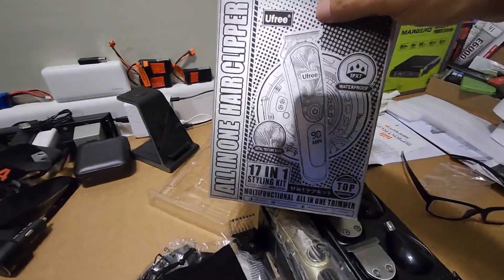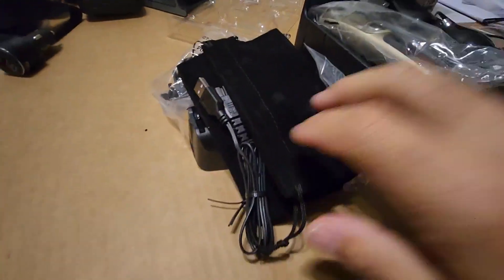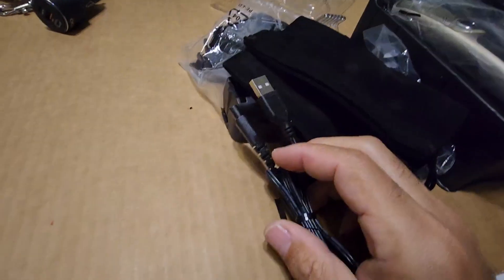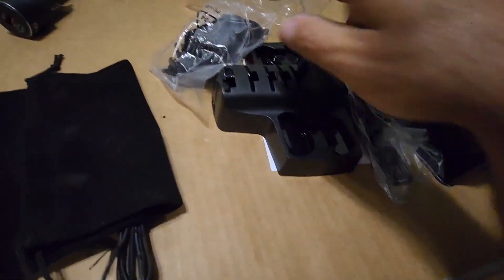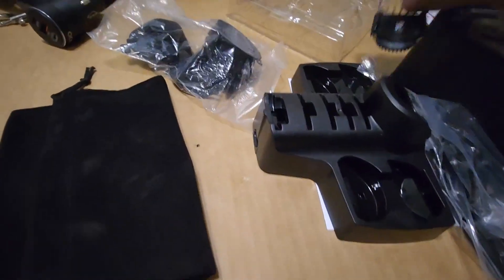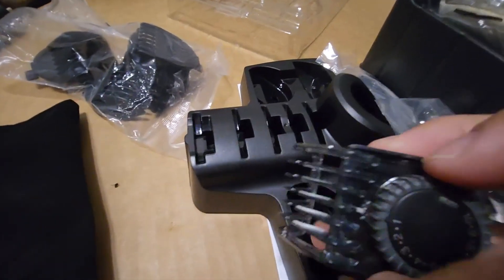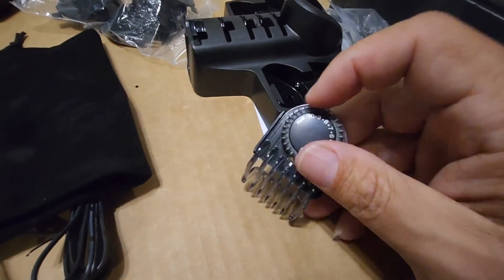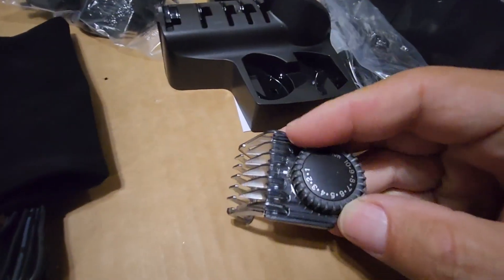All-in-one hair clipper — you get a lot of stuff in the box. You get a USB charger at the bottom, a carry bag for all the stuff, and your attachments. You also get a fancy dial-style switch, which I like because the one I'm currently using has a push-button on it, and that can be such an aggravation, whereas this one you just turn it.